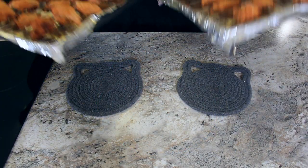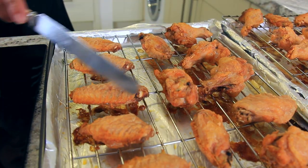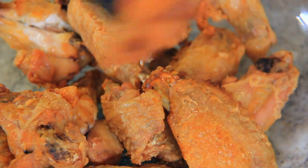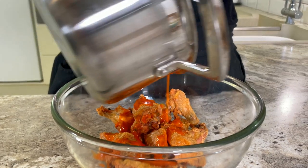Our wings are crispy and fall off the bone and ready to be tossed in our perfect sauce. Transfer your baked chicken wings into a bowl, pour your sauce over your wings, give them a good toss, and serve!